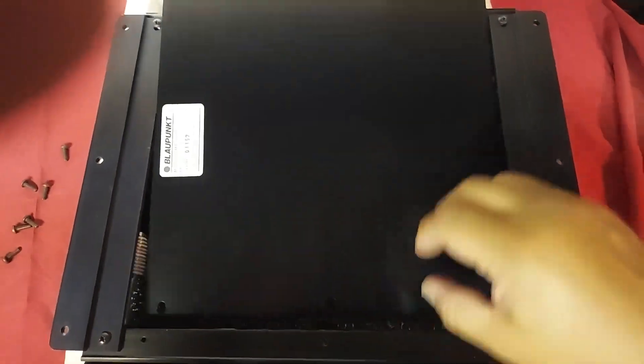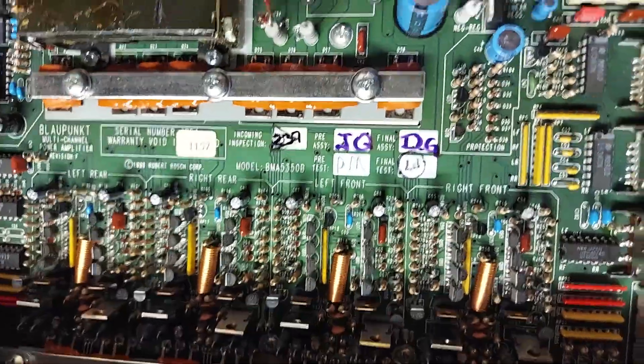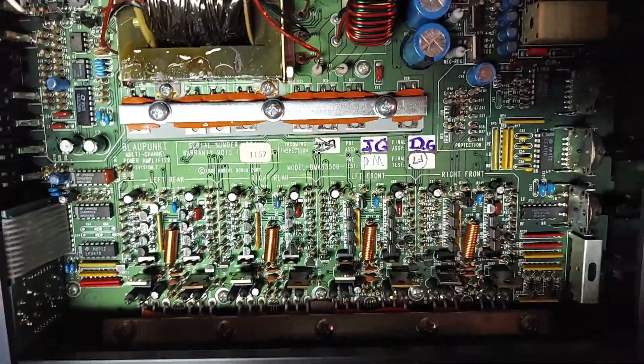This is the bottom of the amplifier. You just remove six fasteners — three here and three there — to move the bottom cover, so you guys can take a look at the internals.